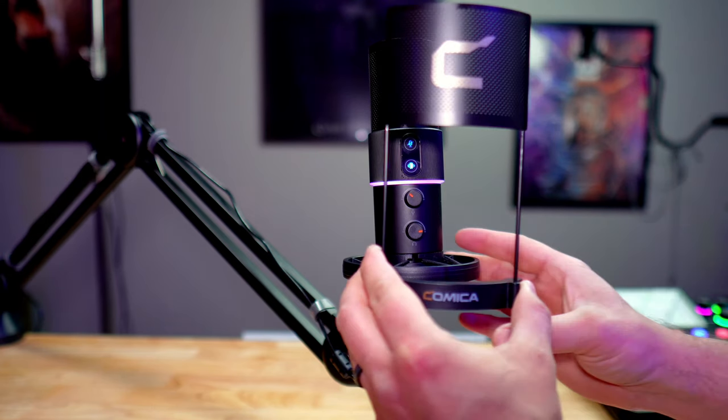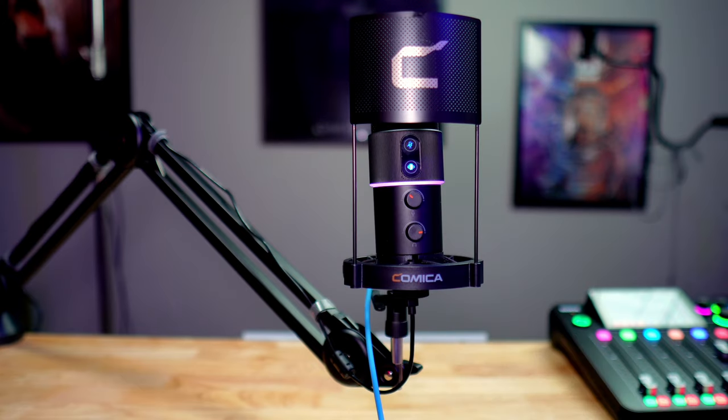I really like this pop filter that it comes with. It's not so big and in-your-face or overwhelming in size. It's a square shape and fits directly in front of the microphone, so it doesn't take up a whole lot of space or cover your face if you have it directly in front of you.